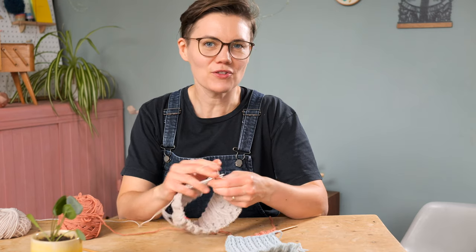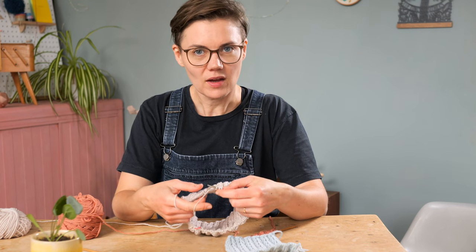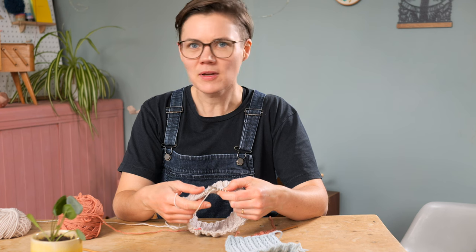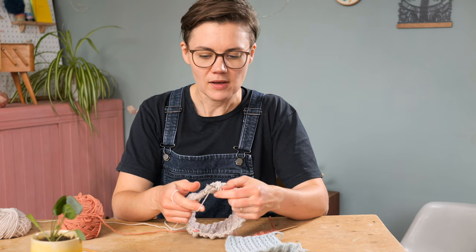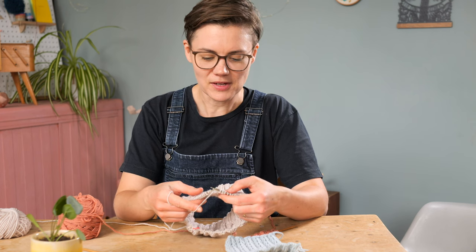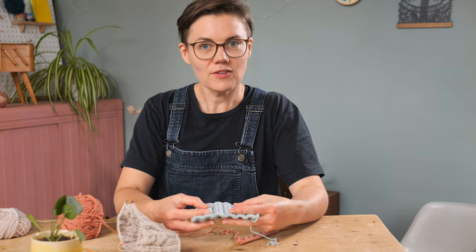Hi folks, in this tutorial I'm going to show you how to work the double dip stitch. It's often used as a ribbed pattern and has various names. I've seen it called Constellate Rib, Heart Rib, Puff Rib, although there are several different stitch patterns called Puff Rib. So it's a bit of a tricky one to search for or to know what to call this tutorial, but hopefully if you're watching you have found the stitch pattern tutorial you're looking for.